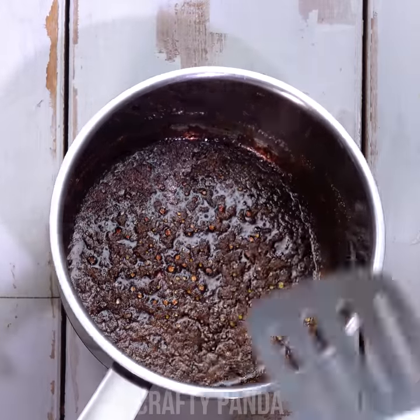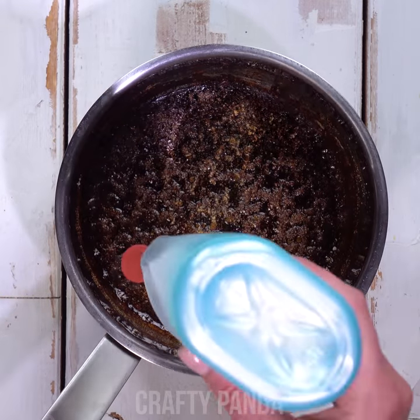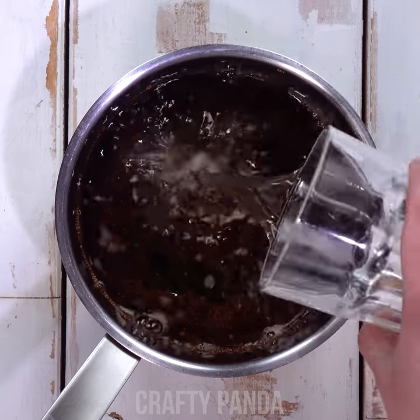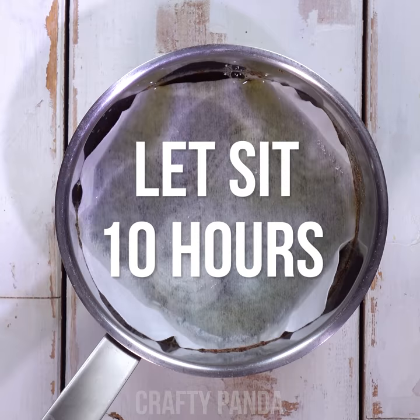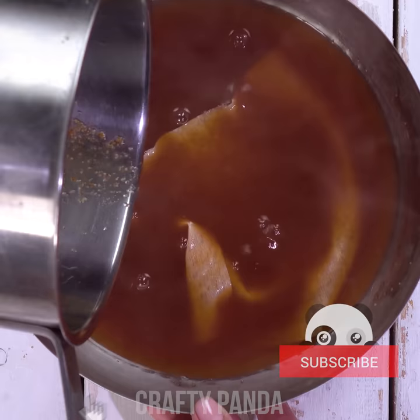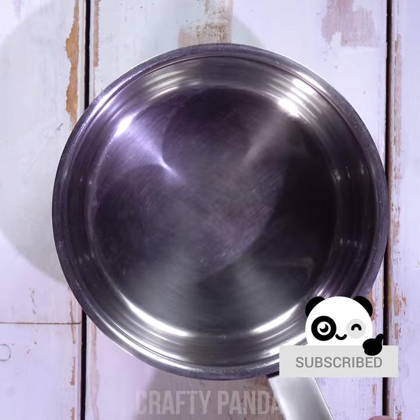Probably most of us have burned a pot at least once in our lives. Pour some soap — you can use an eco-friendly one. Add water and a dryer sheet. Let it sit for 10 hours, if you have a pot as burned as that one. Pour out all that's left, give it a quick rinse, and enjoy your shiny new pot.